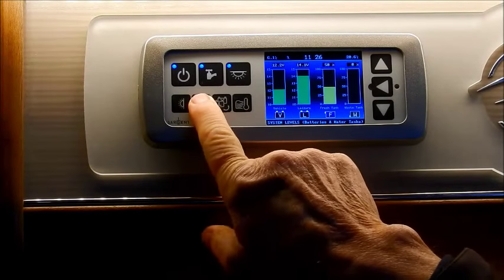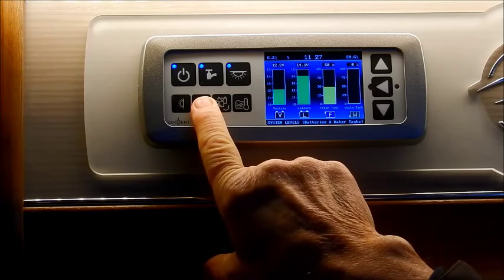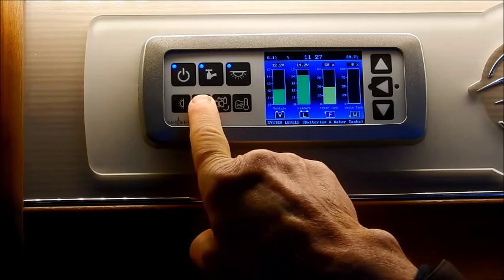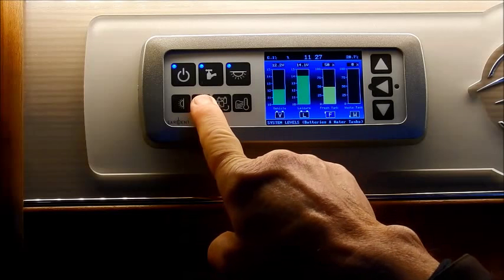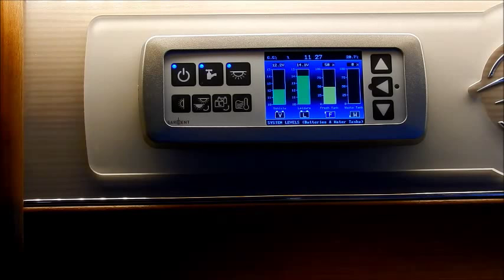Then the next one is a dimmer light — this is for the ones in the back lounge on this particular model. If you press and hold, the lights will dim up, and if you press it again it will dim down. Depending on the model and the layout of the vehicle, the dimmer switch may be at the back or in the dining area at the front.